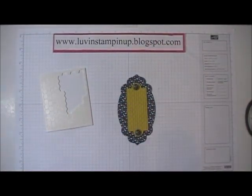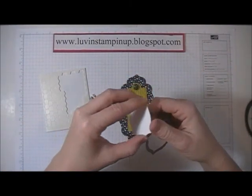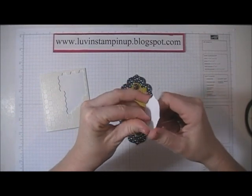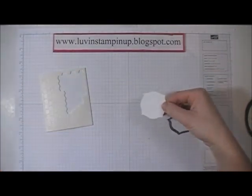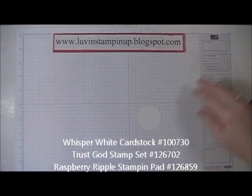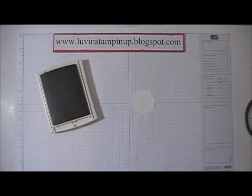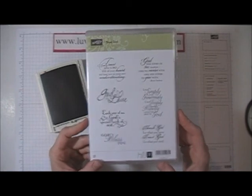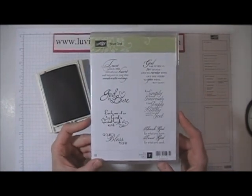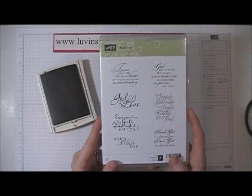I used one more of the framelits from the same set and I cut out this shape in Whisper White cardstock. I'm using my Raspberry Ripple ink stamping pad and the Trust God sentiment stamp set. This is new from the new catalog and it has a lot of really beautiful sayings on it.